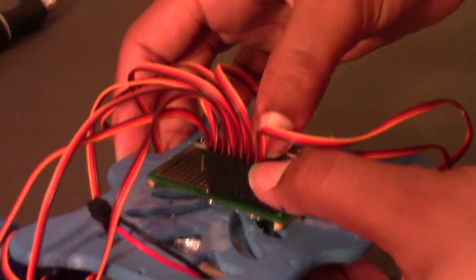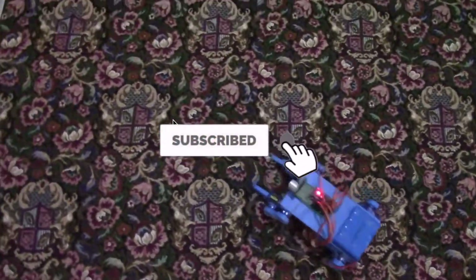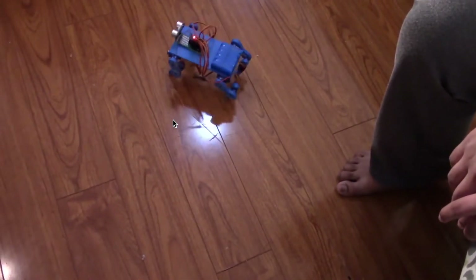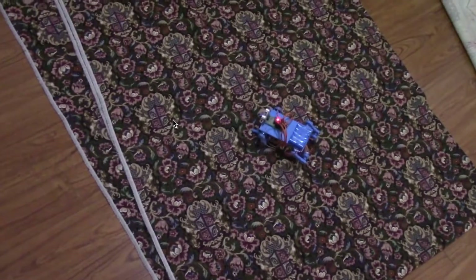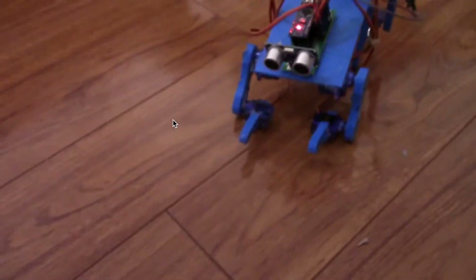And this is the last wire. Just like that, we have our robot finished. All we have to do now is upload the code. Unfortunately, our servo motor broke, so we can't show you how this robot works. Instead, I'll put a clip of another robot we made just like this so you can watch that. We'll see you next time.